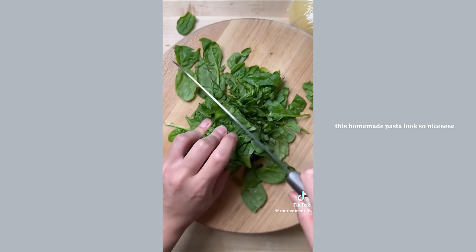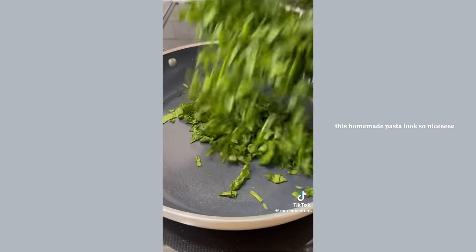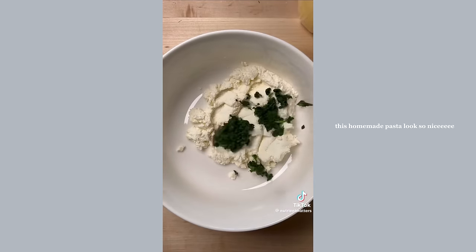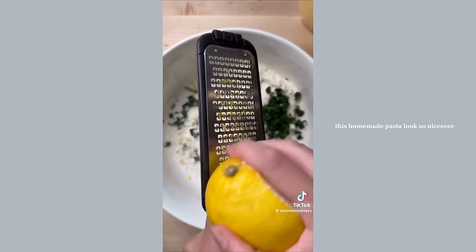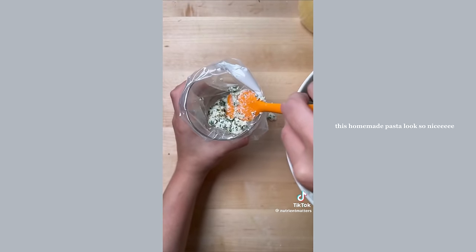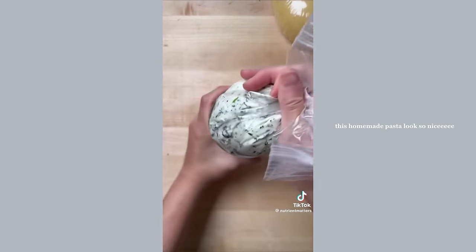Let the dough ball rest for at least 30 minutes, then chop up some spinach, add it to a heated pan without any oil, and let it release all of its liquid. In a bowl combine ricotta, the spinach, pecorino romano, lemon juice, lemon zest, garlic powder, salt, and pepper. Get everything well combined, then transfer it to a zip-lock bag inside of a cup — there's your filling.